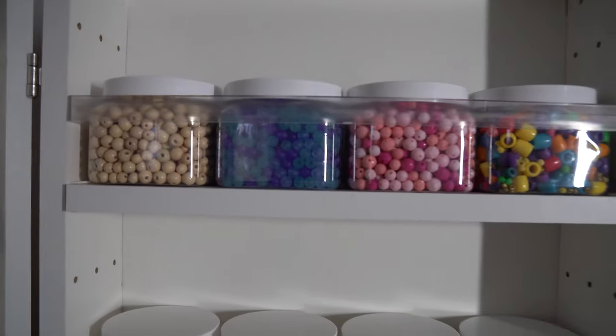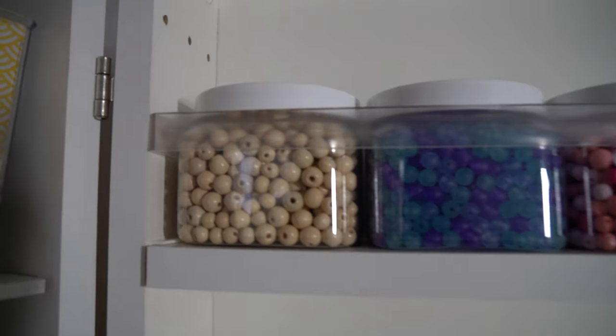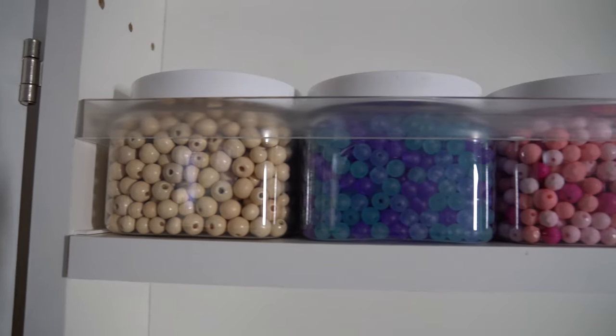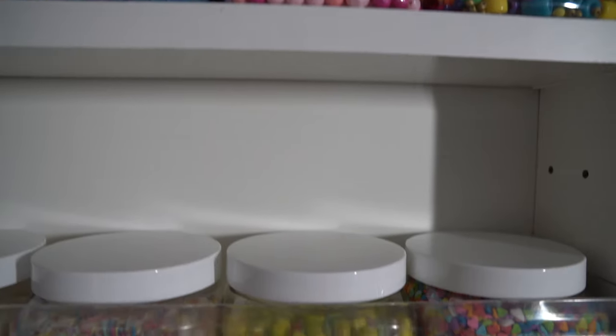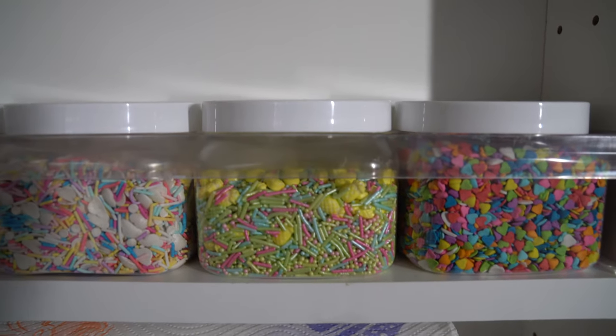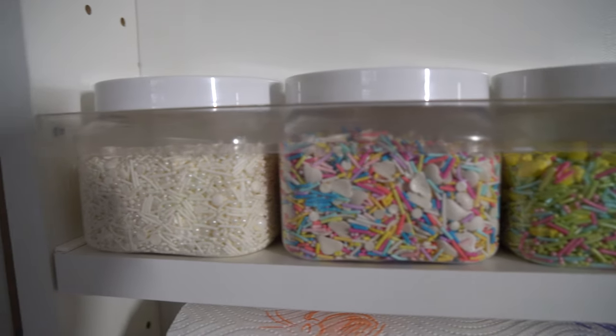Time for a Dreambox tour. I'm going to start up here. I have my jars of wood beads, blue beads, pink beads, and colorful beads. Down here, I've got my sprinkles — hearts, Easter, multicolor, and white.